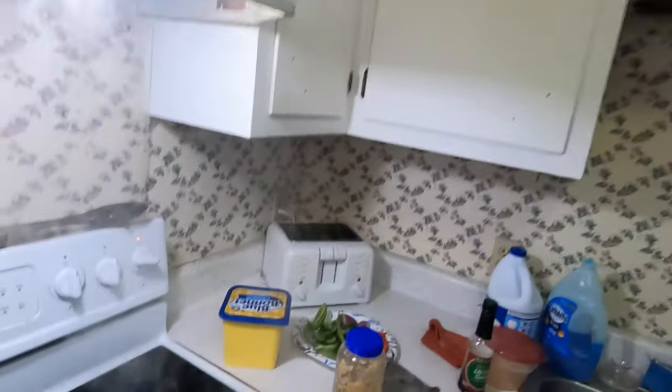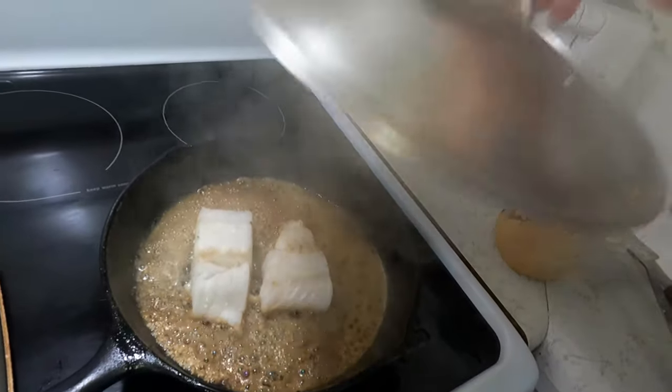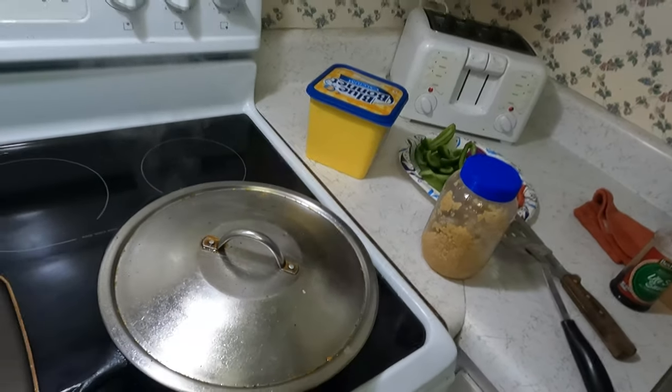Let's check on the old fishy fish. Doing good.